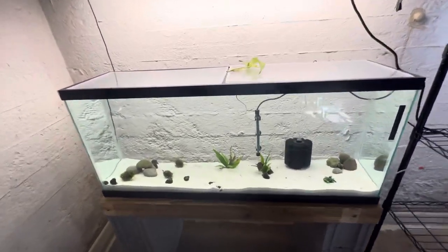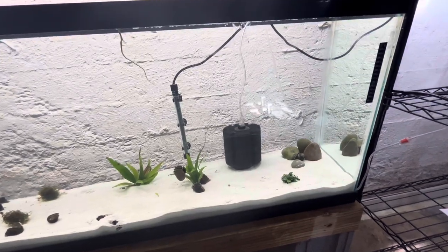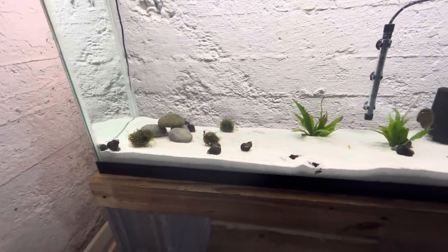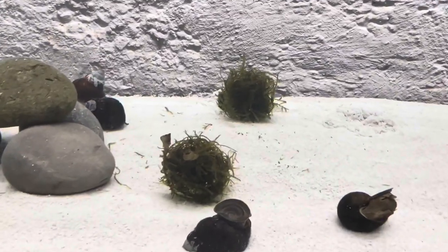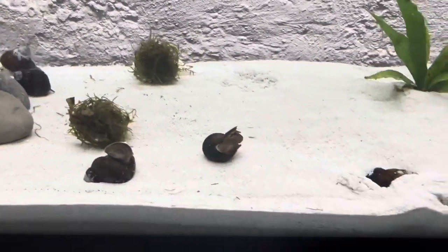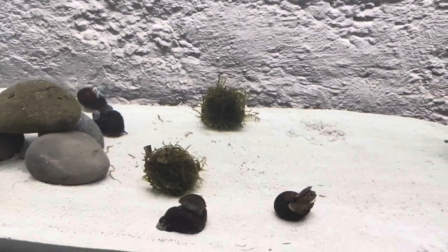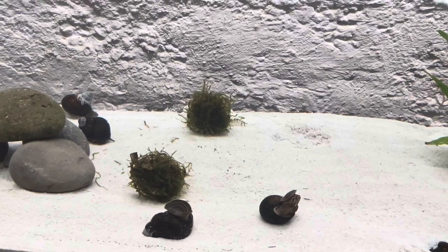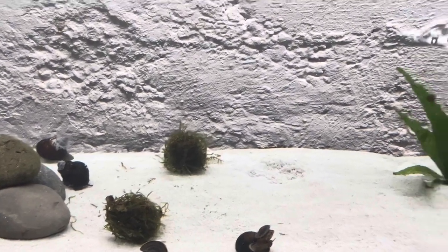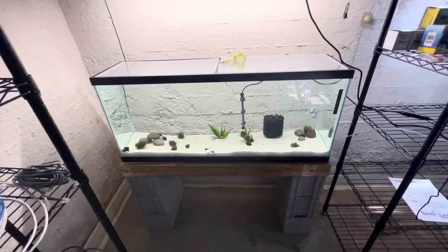So far everyone seems to be settling pretty nicely. There are a couple of juveniles hanging on the java moss right now. When I first put the snails in I was a little worried because it almost seemed like the substrate was getting stuck to the snails, but I think that was just air bubbles in the sand — over time the snails will just work it out. If you guys have any questions, let me know. I think things look pretty good. This is Aqua Yard — thanks for checking out the snails. See you next time.